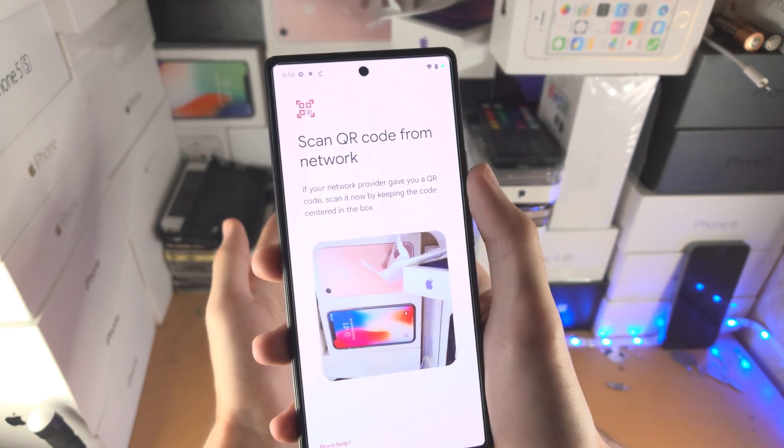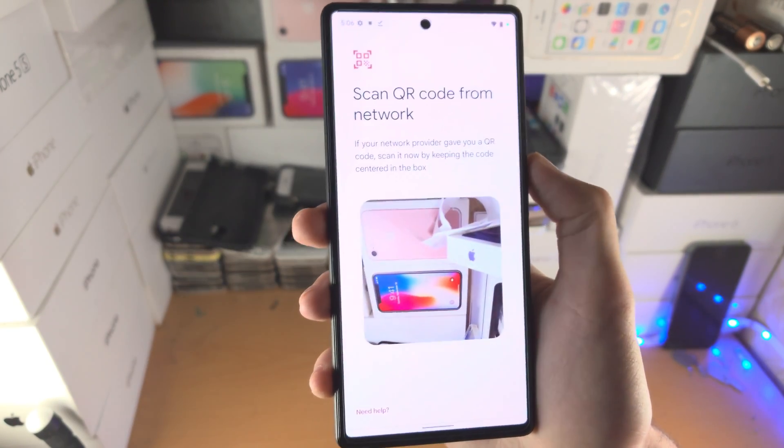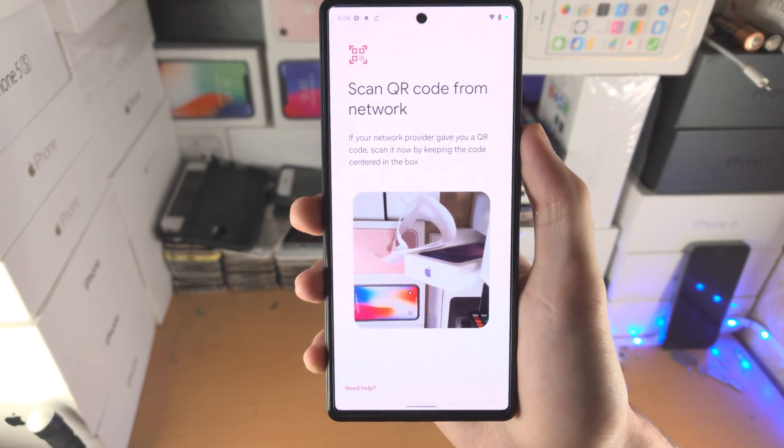So all you do is you get the QR code, you place it under the camera lens, and then the eSIM will be added. With that being said, thanks for watching, see you guys later, bye bye.